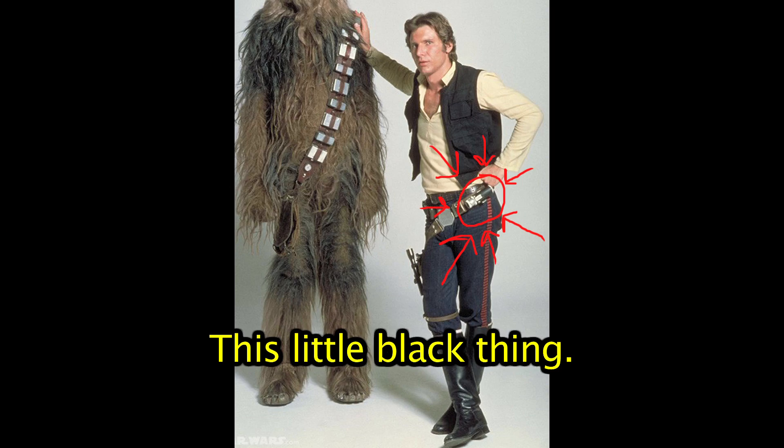Oh, you know what? Maybe I put this on backwards. I put it on backwards! Oh, you put it on — I put it on backwards. That makes so much more sense. Because look, they both look exactly the same on both sides. I forgot that little black thing — alright, I screwed this up, I got to fix that. Shows how much I know.